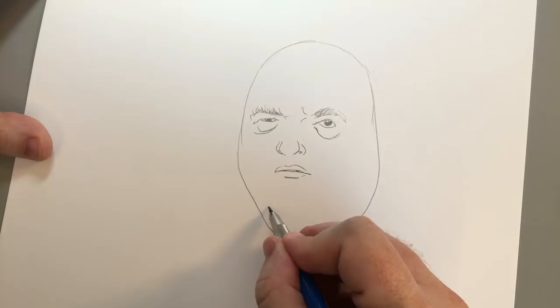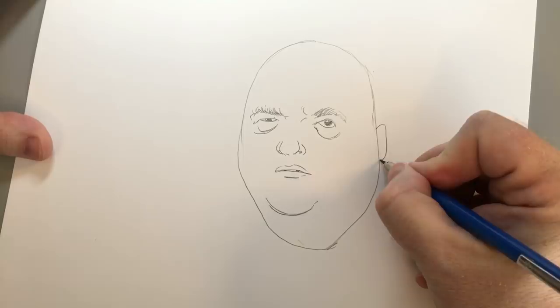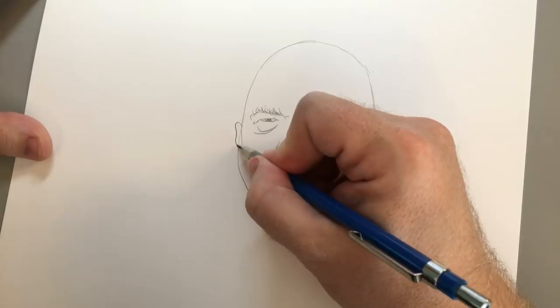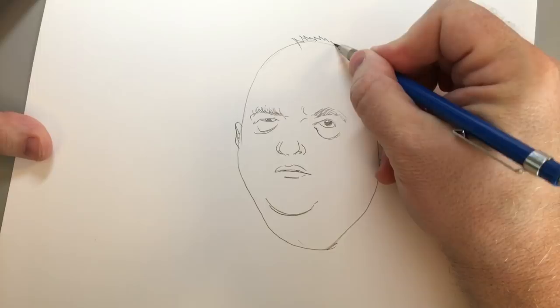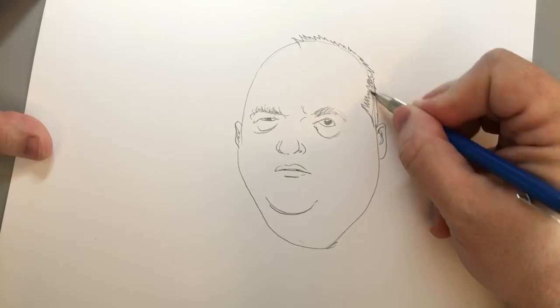You're going to want to give him a chin somewhere right here. This isn't his chin — this is his second chin. And then you'll need to give him a little shell-like ear on the side of his head, and then another one on this side. And then his expensive haircut on top of his potato-y dome.